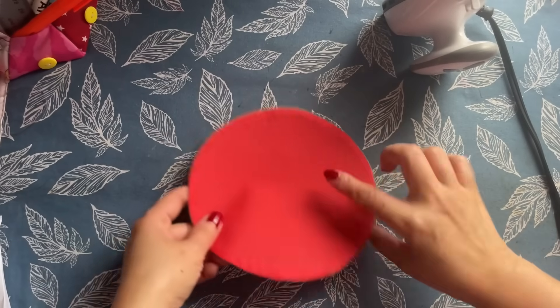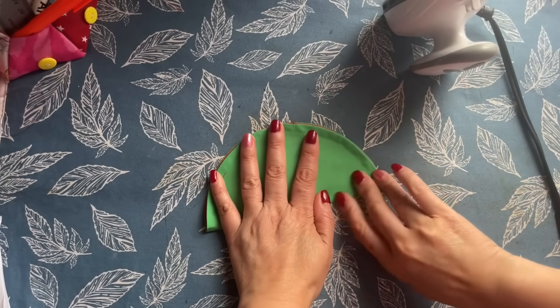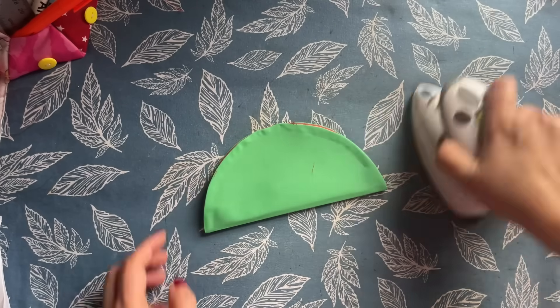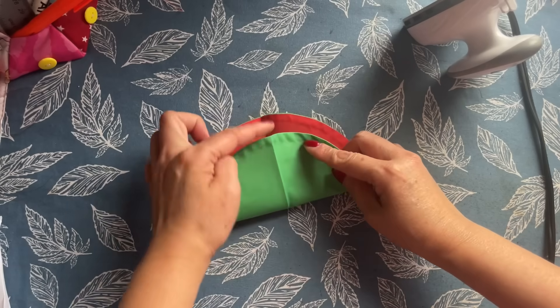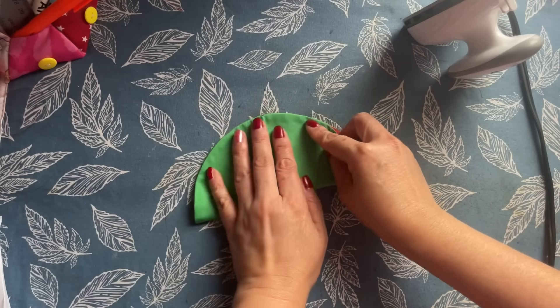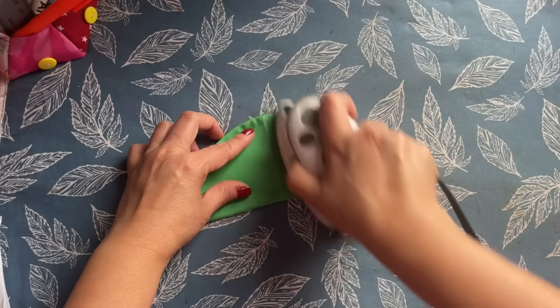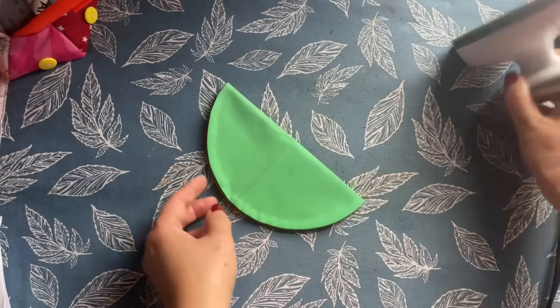Now I'm going to fold it in half. Fold it again and make sure this line meets the line here — that way you have it even. This just came into my brain and I have to show you; it's very cute.